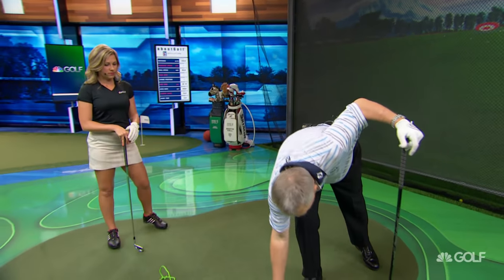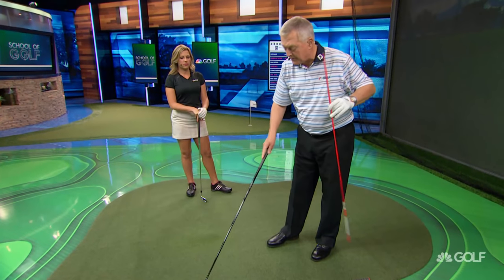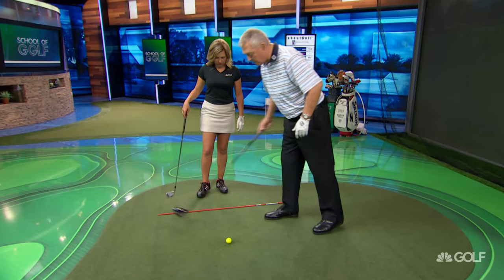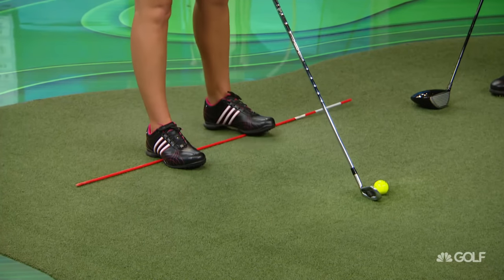To avoid hitting off the toe, we need more outward swing — more out in the swing path. We also mentioned Kari Webb, a great player coached by Mike McGetrick. I wanted to check that she was hitting the ball in the middle, and she certainly was. I also checked her balance, which was spectacular. Balance is a key factor, and I wanted to show what people can do at home to improve it.